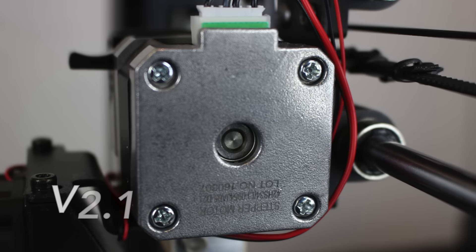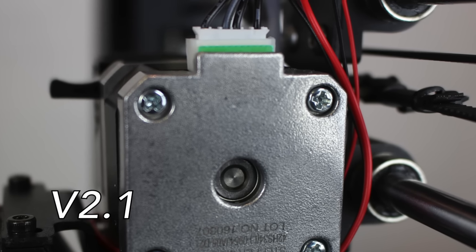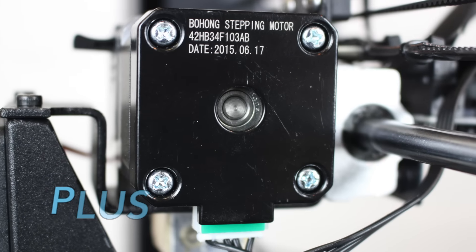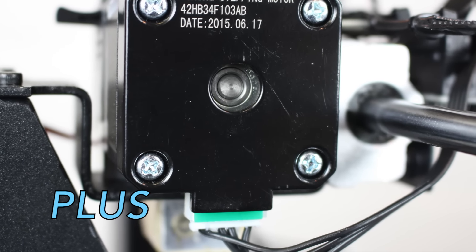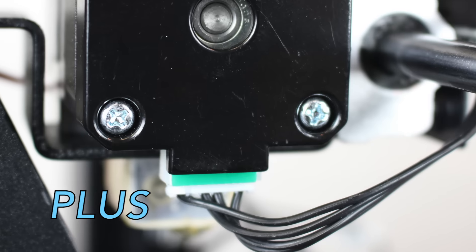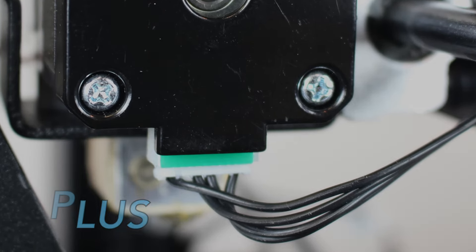The V2.1 extruder stepper motor is in the upright position, with the stepper motor cable plugged in from the top of the motor. The Plus extruder stepper motor is in the upside-down position, meaning the stepper motor cable is plugged in from the bottom, which semi-hides the cable and provides a more clutter-free appearance.